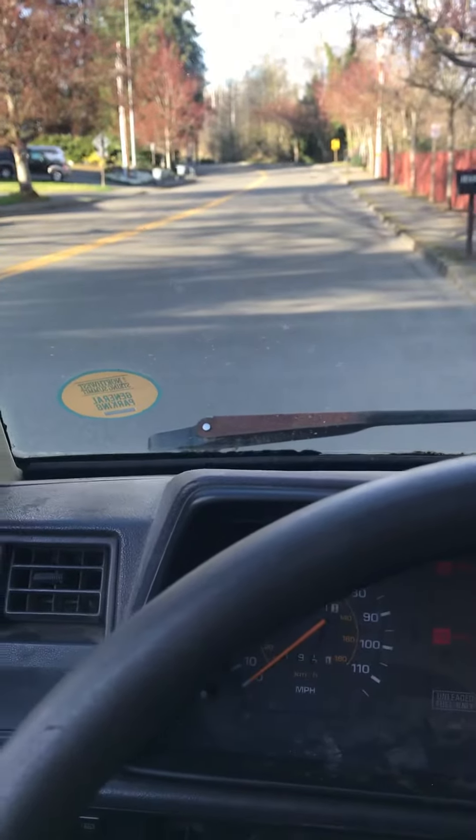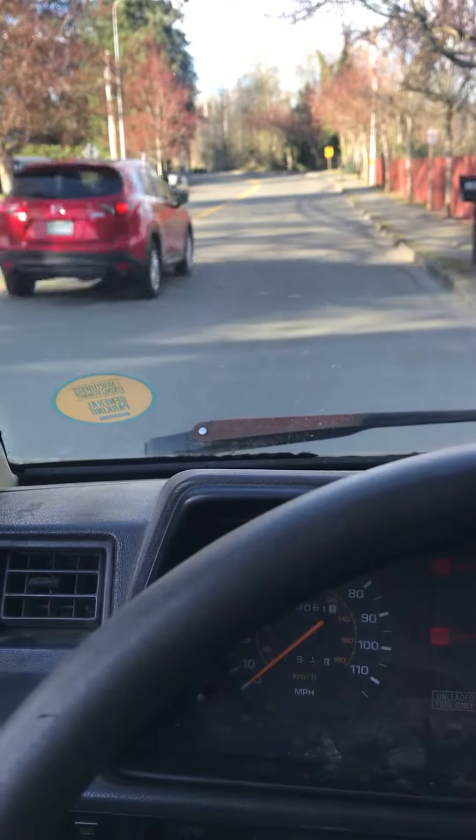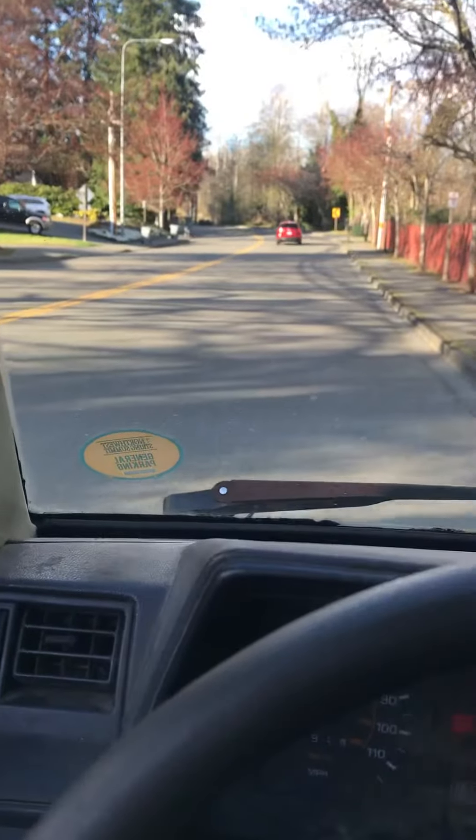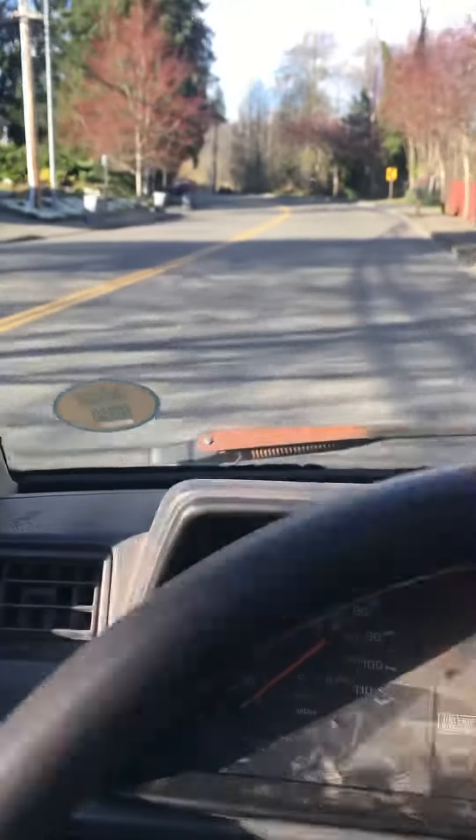Turning and steering is really good — no binding or crunching when I go to turn, so that's a huge plus. We'll get started here and check the acceleration and hear the engine.